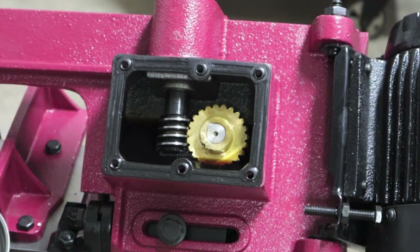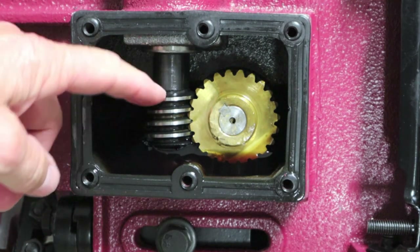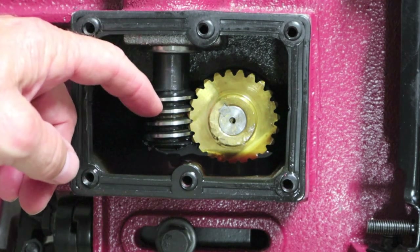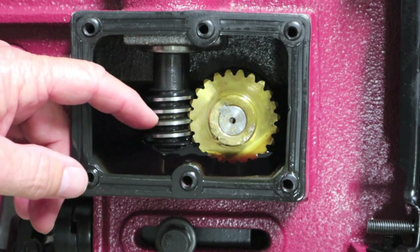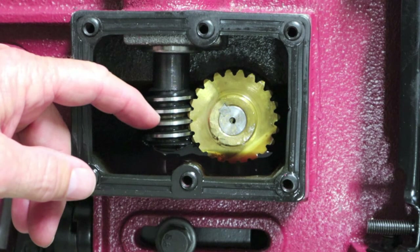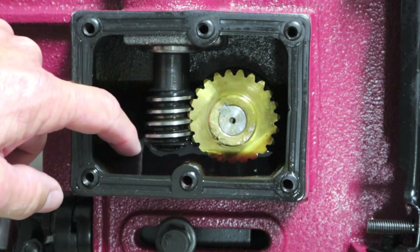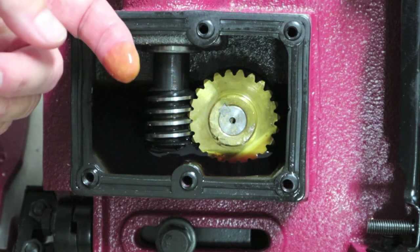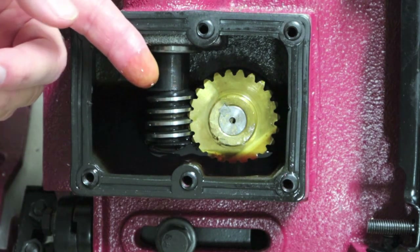Even a turkey baster will work on that. I'm going to take my gloves off to get a feel for the edges on the worm gear. Just raking my fingernail on the upper side — feels good. Let's touch the Chinese oil. Even the oil looks really good.